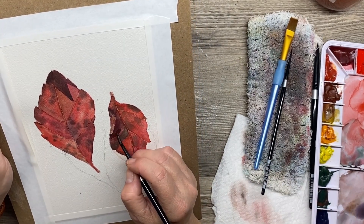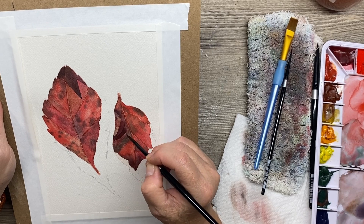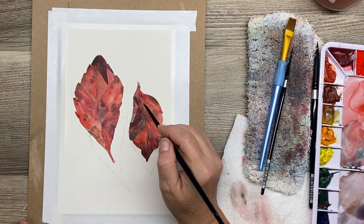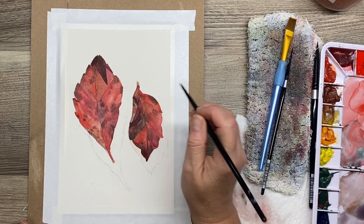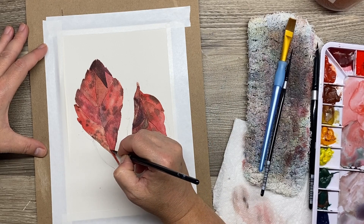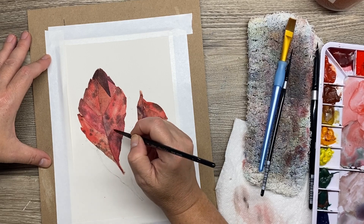I have to tip my paper — sometimes it's hard to see with the overhead light that I have. I'm just trying to get the shape correct, and I'm lifting out some of this color that I previously painted. I had to go back in and drop in a little bit more paint because I didn't like what I did, and then I had to step away from it because I knew I was going to start fussing. So I switched over to working on the bigger leaf and I'm going to add in that darker pigment right along the edge of some of these veins.